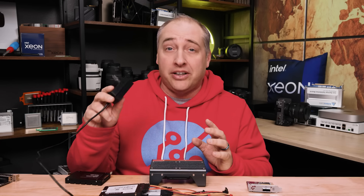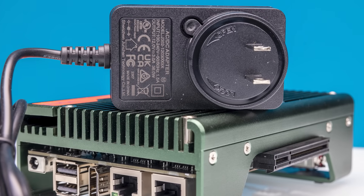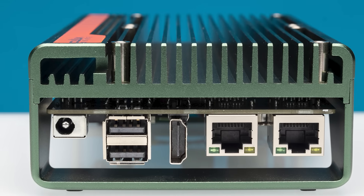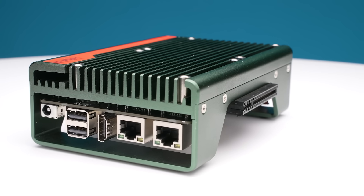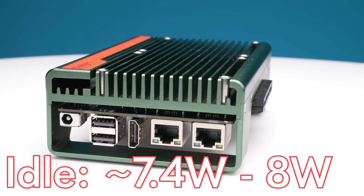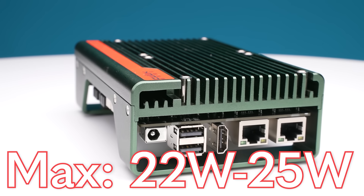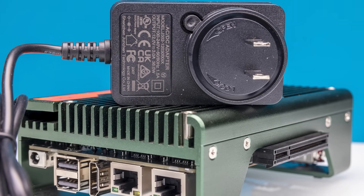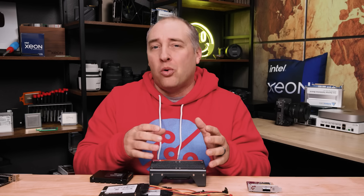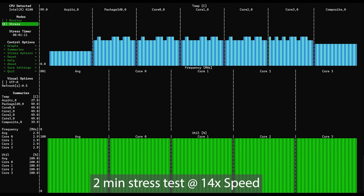The system comes with a 36 watt 12 volt power brick — still a small wall wart overall. At idle we saw 7.4 to 8 watts. Pushed to maximum, we saw around 22 watts; add SSDs and you're in the 25 watt range, with the NVMe adding another couple of watts. Running as a server, you'll realistically see seven and a half to maybe ten watts, with occasional peaks to fifteen watts. You're rarely going to see 20 watts in server use unless you connect a lot of devices.